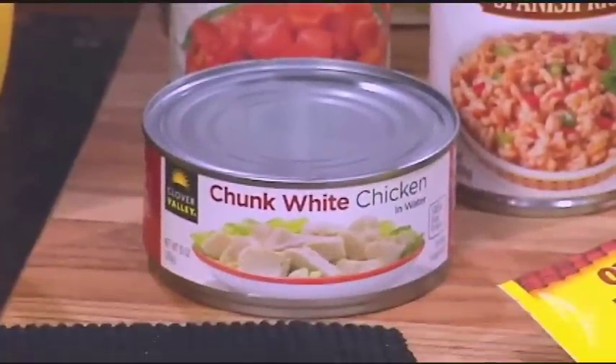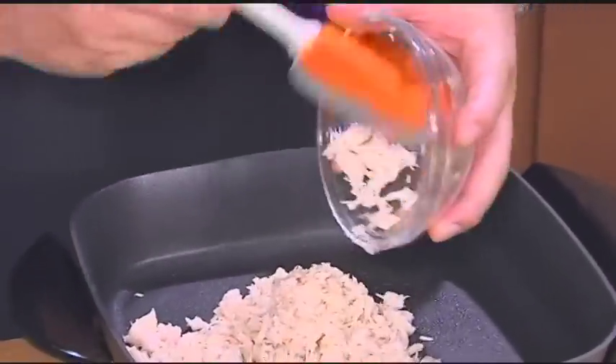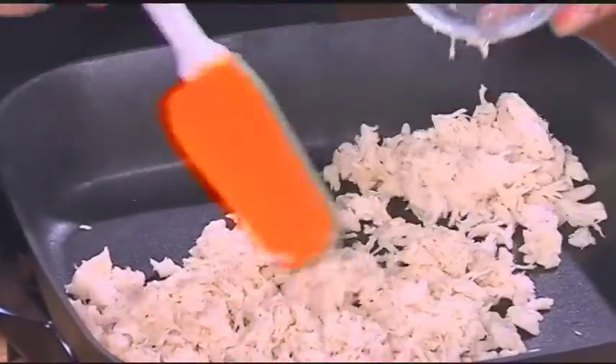Then, drain one 10-ounce can of chunk white chicken, and take a fork and shred the chicken with the tines of the fork and place that into the skillet. A 10-ounce can of chicken is about four servings, has zero carbs, and is a good source of protein.